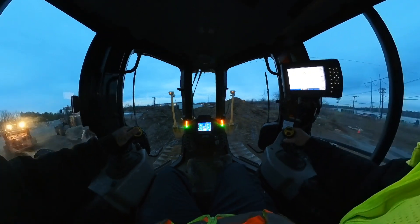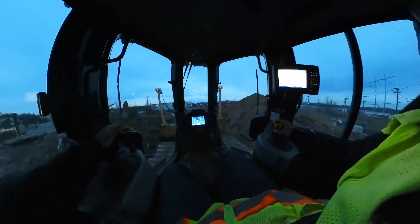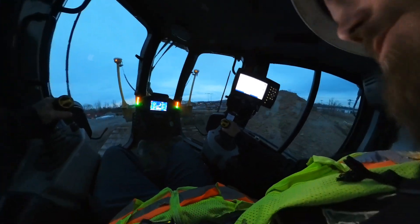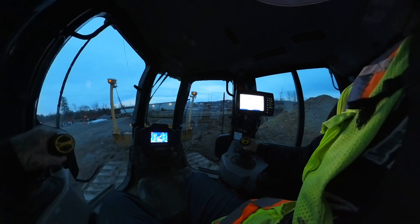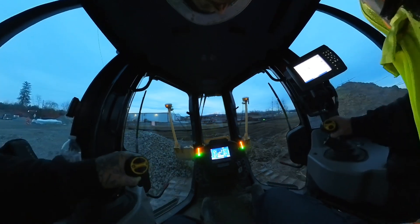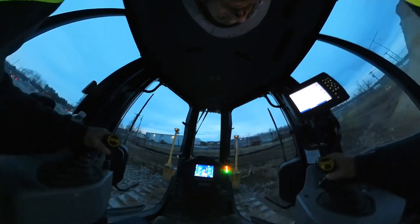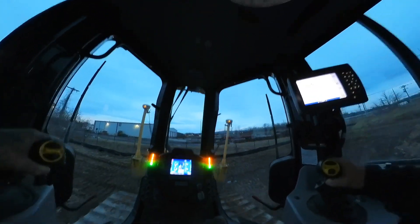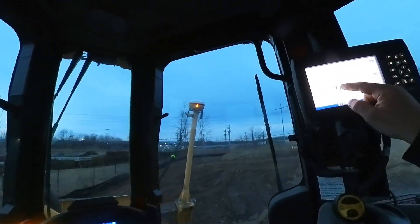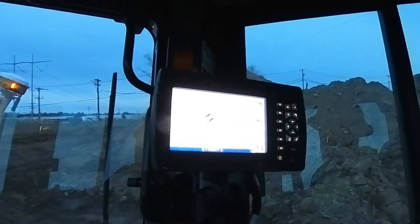We're going to make our way down there — we've got to cut up through this little valley here. Okay, so now you can see right here we're in the corner of a retention pond. We're going to be installing this structure right here in the corner of the pond.